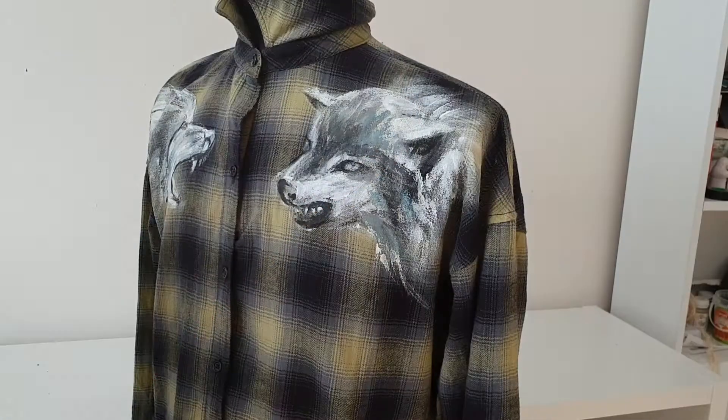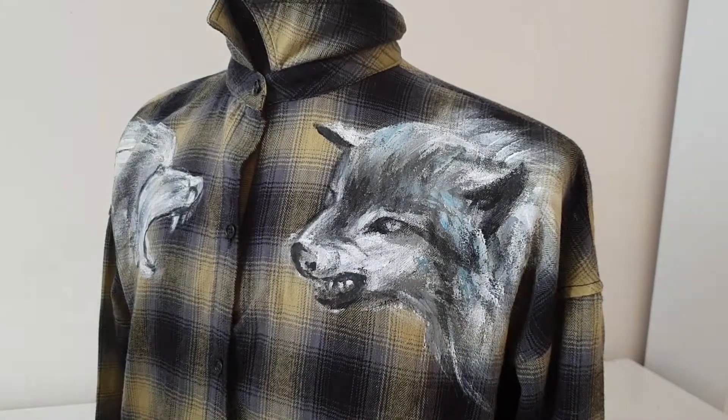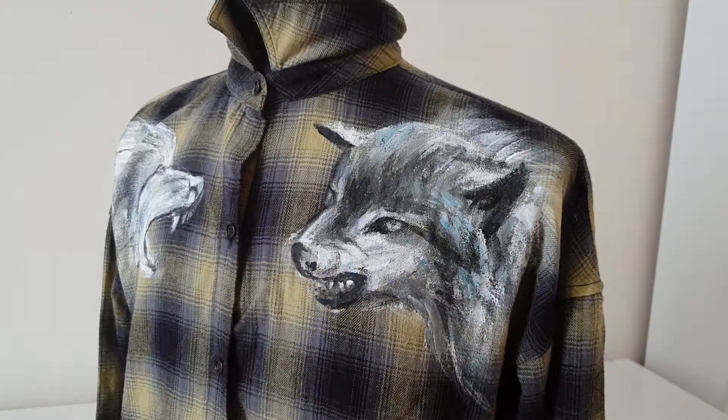Once the undercoat gets dry, I begin to paint. I will use grey, blue, brown, black, and white colors.